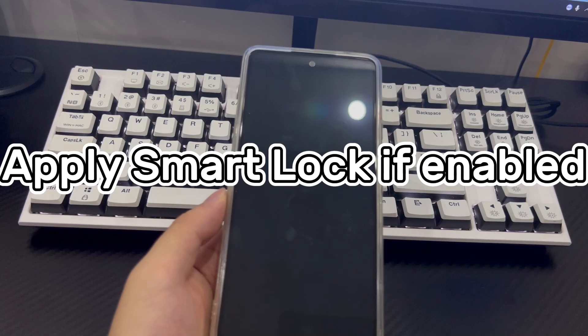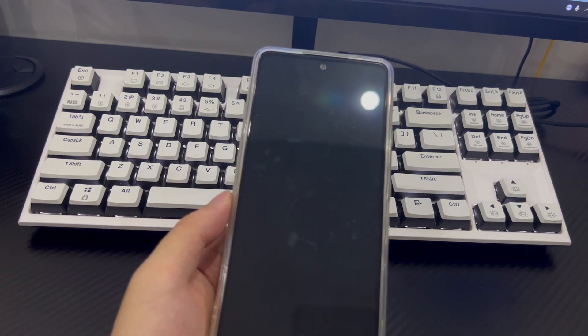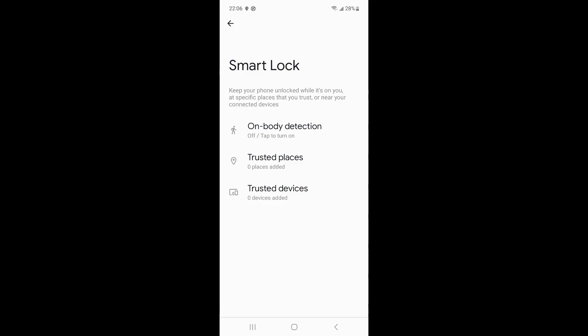Method 2 is to use Smart Lock to access a locked phone. The Smart Lock function on Samsung phones can unlock the device without a password. If you enabled Smart Lock before the phone was locked, it allows the device owner to unlock the phone in a trusted location, near a trusted device, or via on-body detection. For example, if you set your home address as a trusted location, your phone will automatically unlock when you're near that address. Similarly, a trusted device or on-body detection will also trigger automatic unlocking.